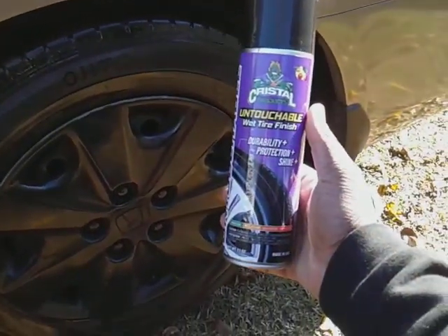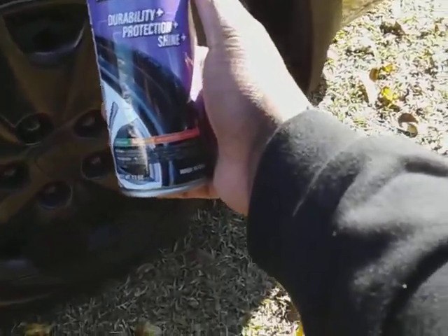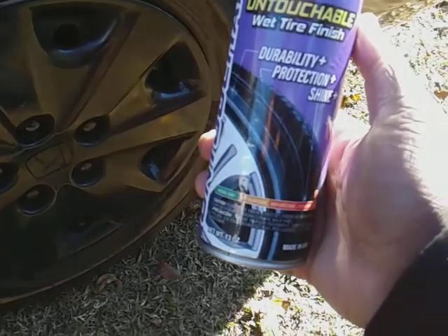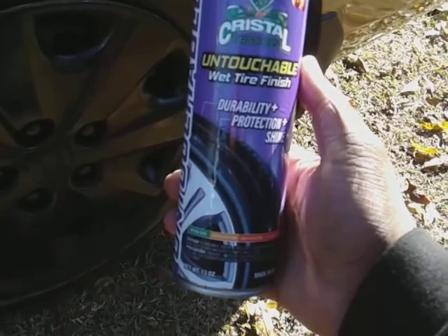Still not a bad deal though — it's still a good deal to me. I still purchase it, I still buy it at five dollars, no big deal. It was like $3.98 and now it's like $5.47, so it went up about a dollar and a half in price.